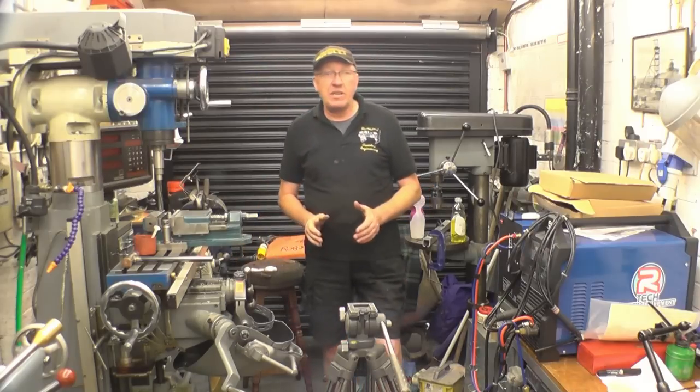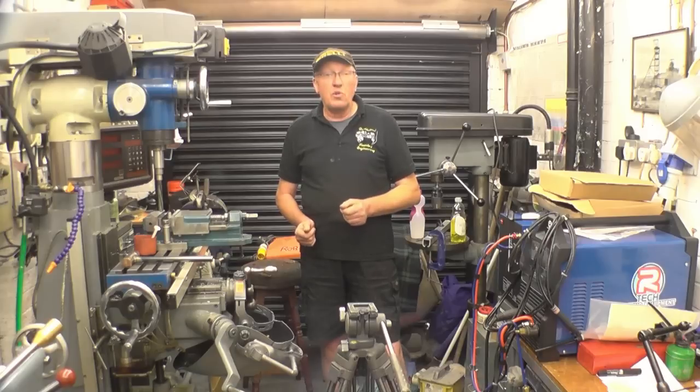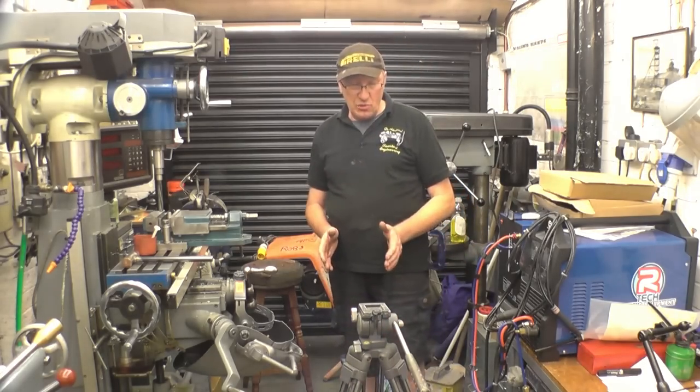I was just getting my camera ready and my tripod basically fell to bits. I've had it for a long time and it's done a lot of work. I need a tripod but I'm going to start using the big one. I've got a big tripod here that I did use on a big Canon camera — I think I might start using that one again.